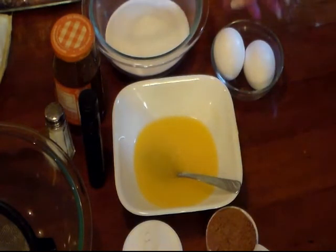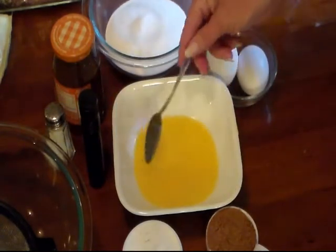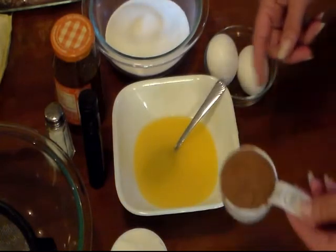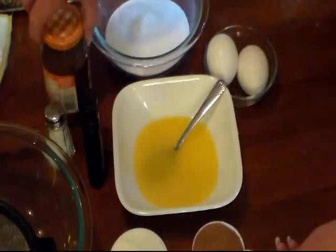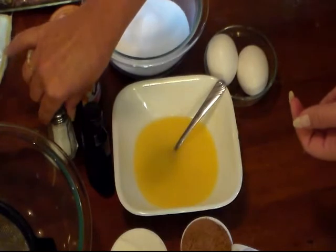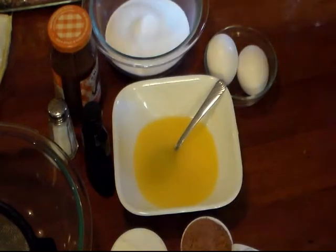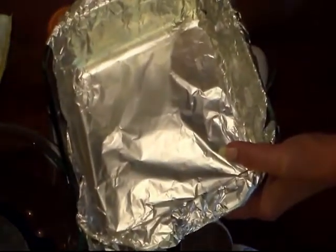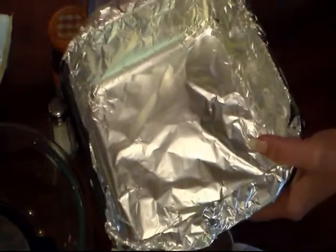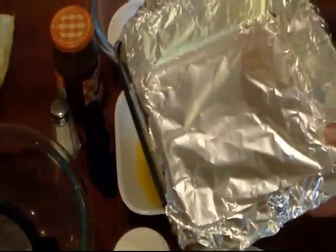So for our brownies we have one cup of white granulated sugar, two eggs, a half a cup of butter — which is one stick — that I've melted and let cool a little bit. We have a half a cup of self-rising flour and one third a cup of cocoa. I also have my caramel sauce, some vanilla extract, and a little bit of salt. I'll be adding some chocolate chips and almonds to my mix. And I have a 9 by 9 pan which I've lined with foil, and I'm gonna spray it with non-stick cooking spray.